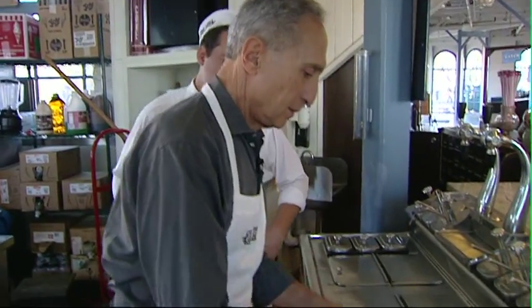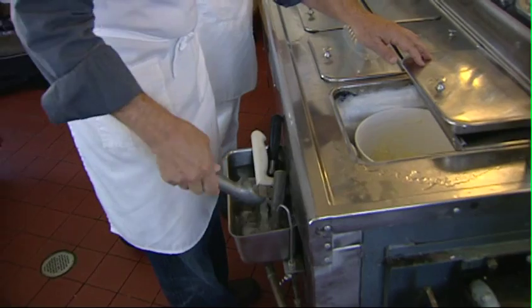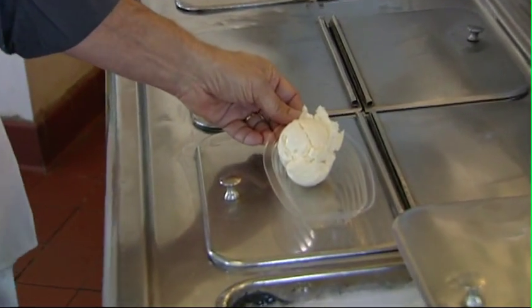I'm with Matt, and Matt is going to walk me through — not literally — an ice cream sundae. Here's the boat. First you get the scooper, and then you scoop a ball of ice cream, about five ounces. Now let's get the chocolate.